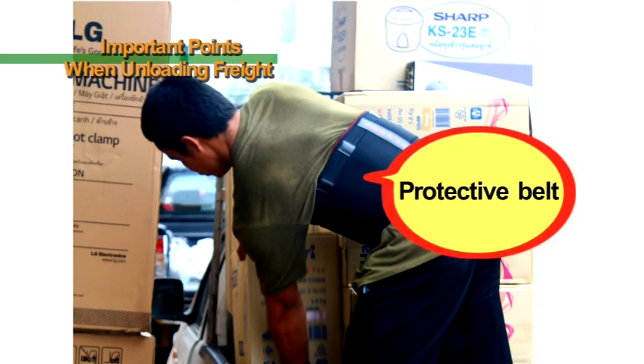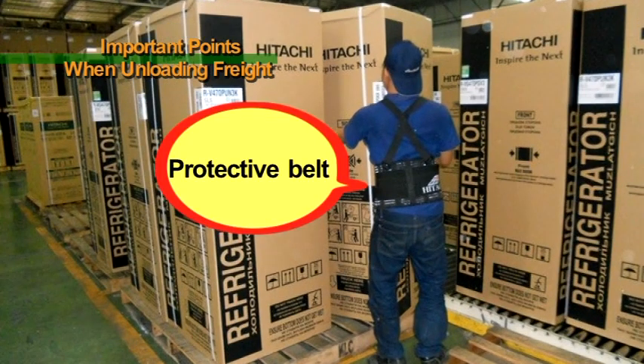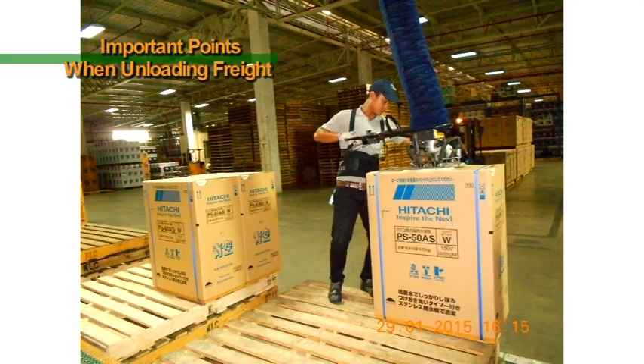Further, when handling heavy products, it is possible to reduce the stress on your lower back by using a protective belt like the ones shown here.